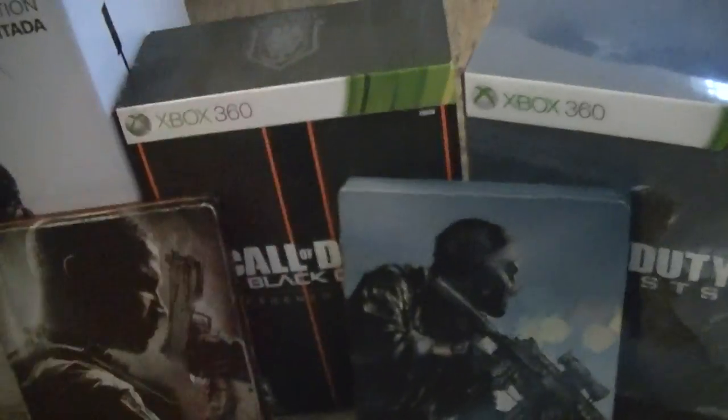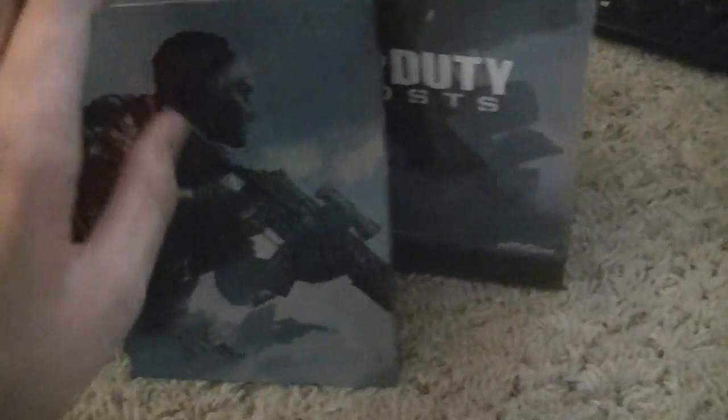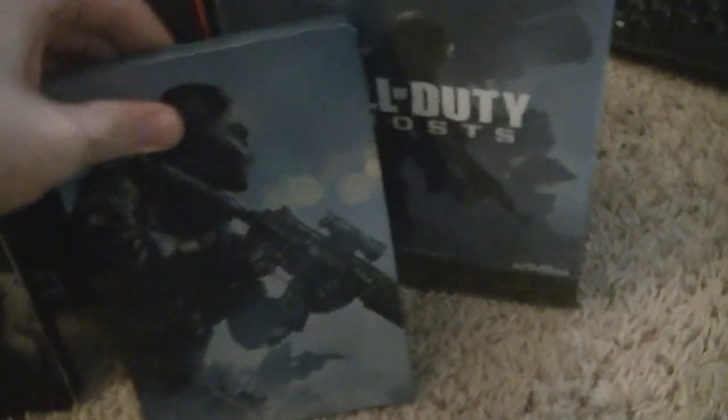I did end up getting the Harden Edition for Black Ops 2. Here's the Steelbook and the case — there was some more stuff in there like some coins. Ghost didn't have too much in it; here was the case, it was a pretty nice one. It had some other stuff like a wristband, but just some little stuff. This is pretty much what the past Harden Editions have looked like, and here is Advanced Warfare.